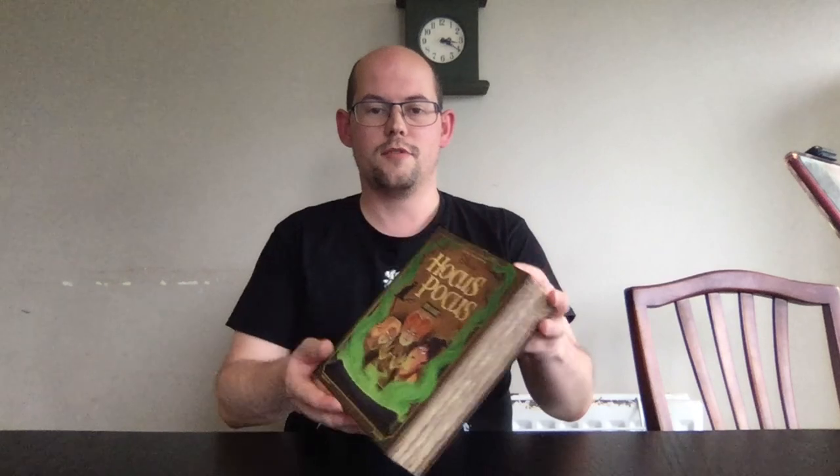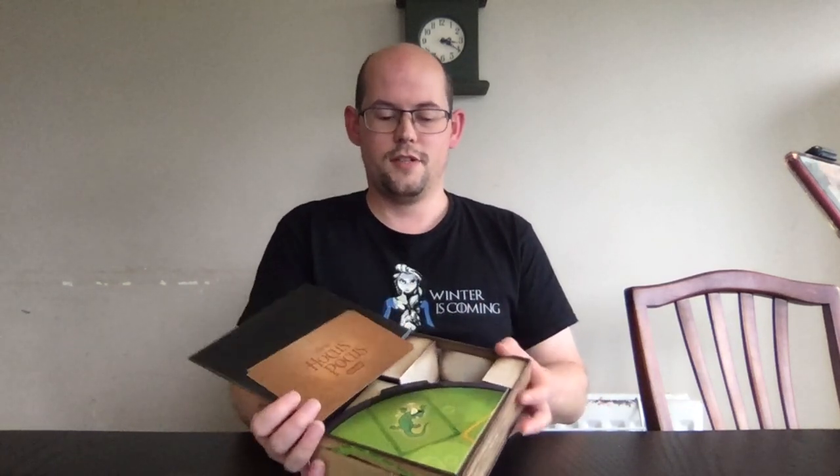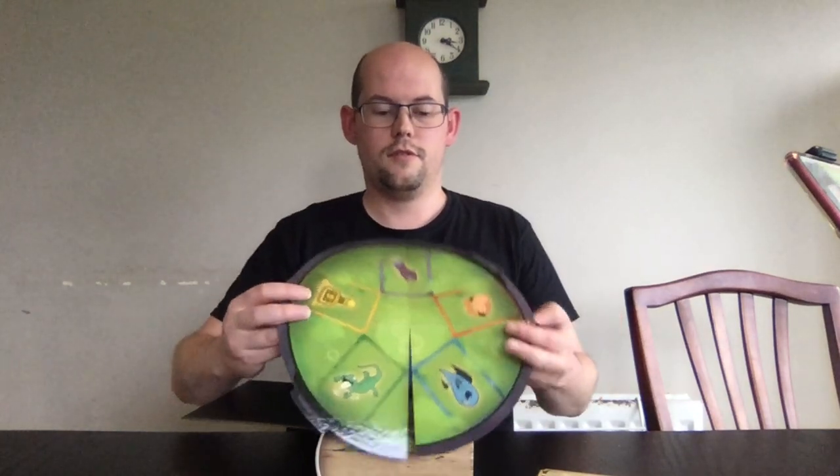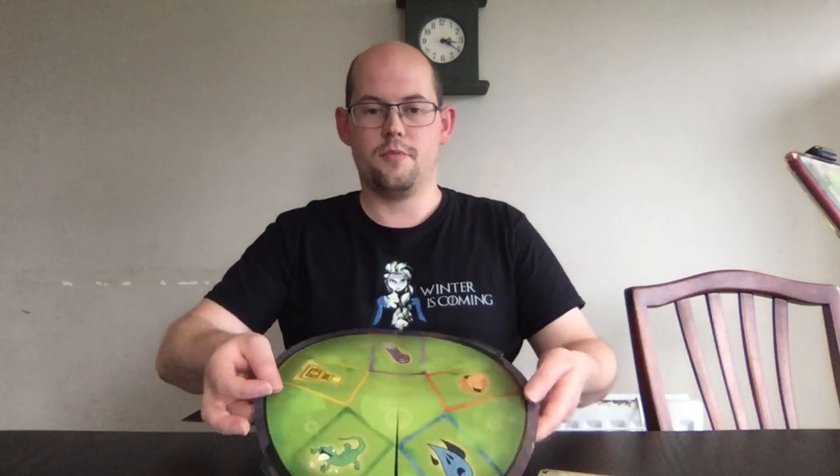We'll get straight to opening up the box. Like I said, it looks like a book — it opens like a book, from the front cover. Inside we have the components, and it's fairly simple — there's not too much to it. First of all, we've got the cauldron where the ingredients get put in.